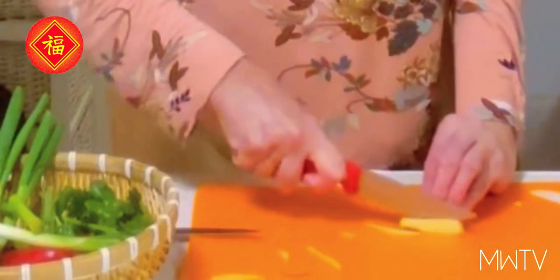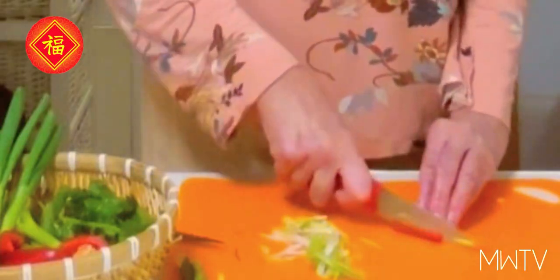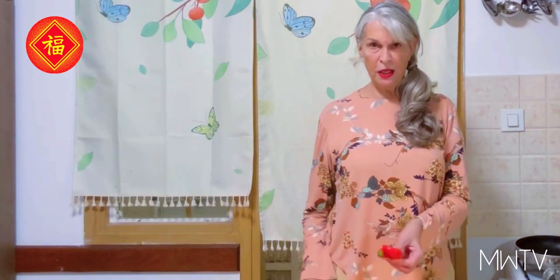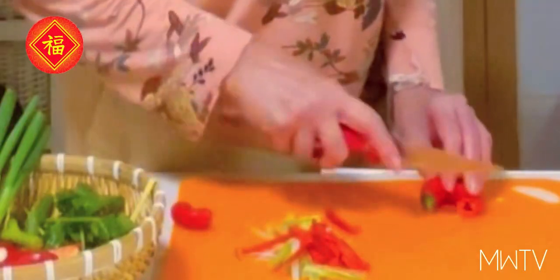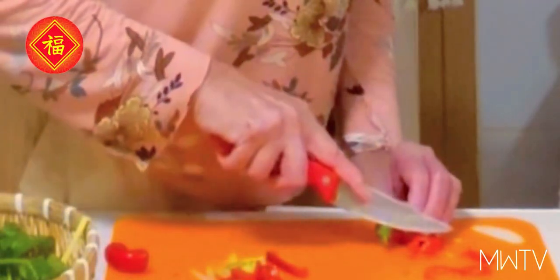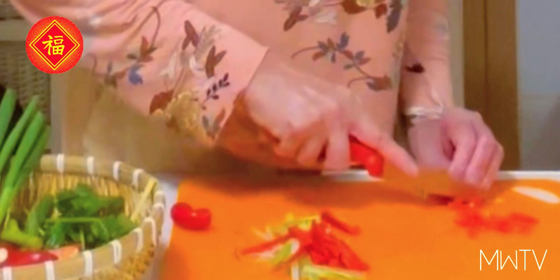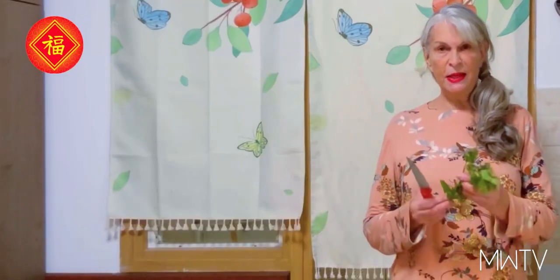Ginger, very fine, in a matchstick style. Same with the red bell pepper. I've got here a slightly sharper pepper — just a little bit of spice — and we're going to cut this very finely, just to add a little extra flavor. And of course garlic, and some fresh coriander leaves.